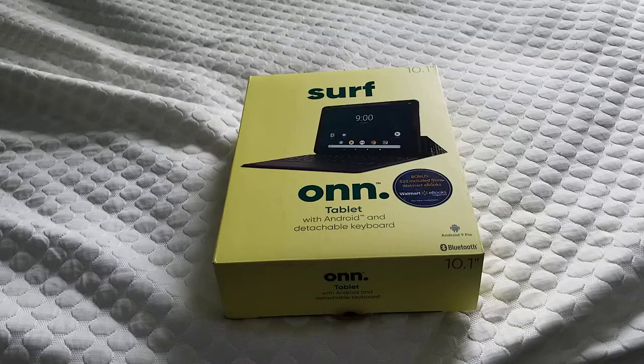This is probably comparable to the Amazon Fire lineup. This one is $100 compared to the normal price of the Amazon 10.1, which is $150, so this is about $50 cheaper. The 7-inch is the same price as Amazon's 7-inch one.